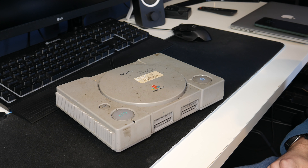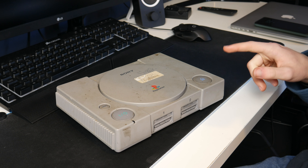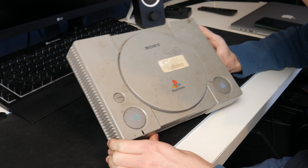Hello guys, TavHD here and welcome back to another video. Today we'll be taking a look at this — an original PlayStation that I've been given for free. We're going to see if it works and if it does, we'll give it a little bit of a clean, or maybe a lot of a clean.